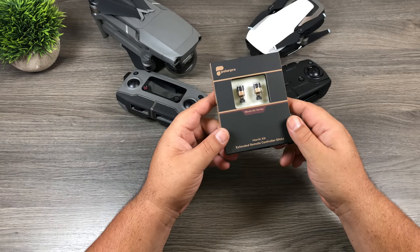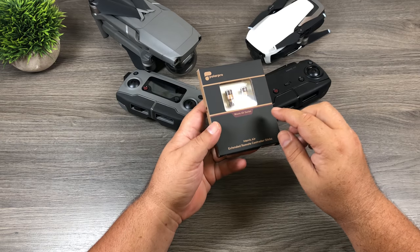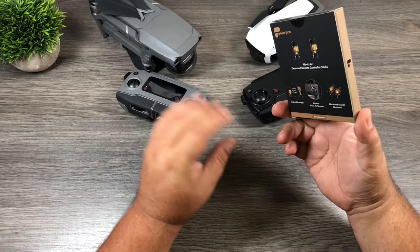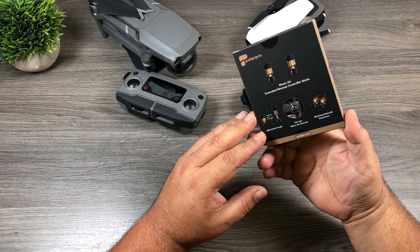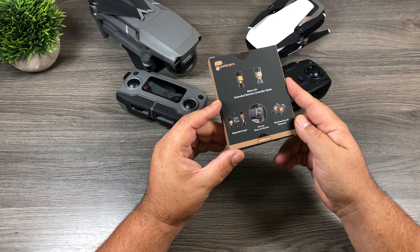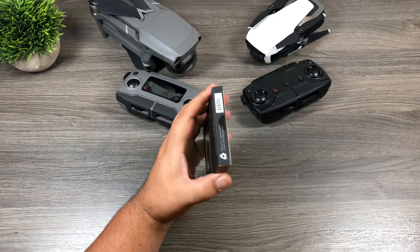So here's the box. It says Mavic Air Series but they are compatible with the Mavic 2 Pro and the Mavic 2 Zoom. It always says Air Series on the box because this box was printed before the new Mavic 2 Pro was announced. It extends up to one inch in length and they're made of machined aircraft aluminum. So let's open it up and take a closer look.